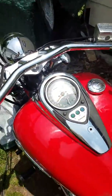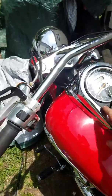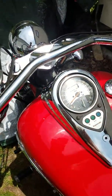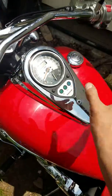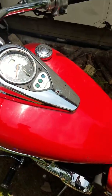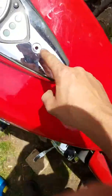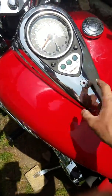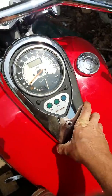I had another guy in one of my other videos ask me how you take the dash cluster off of a 2008 Kawasaki Vulcan 900 custom, or 900 classic — it should be the exact same. You'll need to take one bolt out right here, then get your fingers underneath the edge of it and just work it back and forth till it pops up.